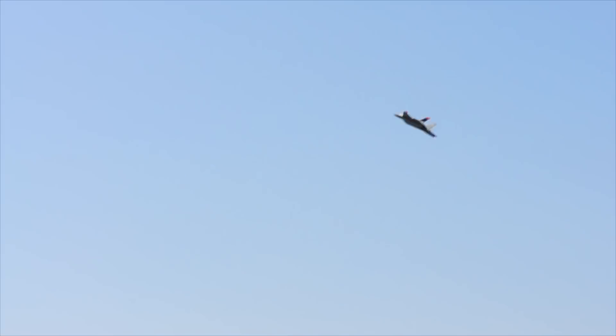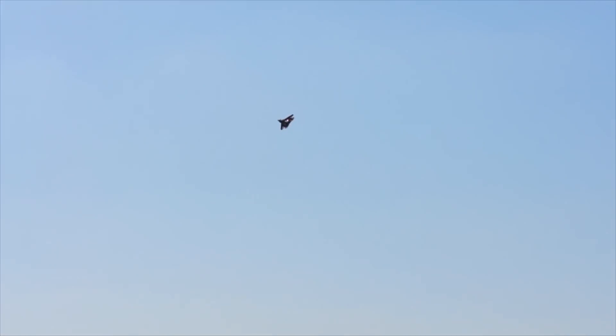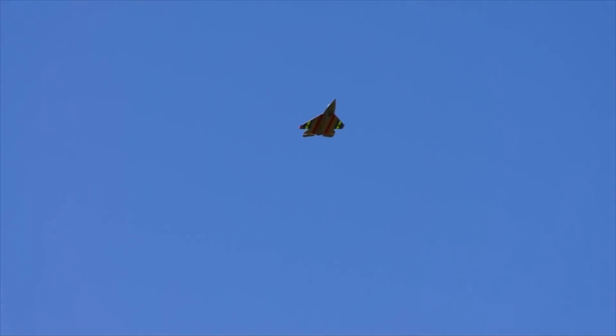Sounds cool, especially for a little 50 millimeter. So this is coming into the wind — the gusts are supposed to be around 8 to 12 miles an hour today out here. It's not a speed demon but at least it's flying. That's a little over half throttle there just to keep it in the air. Let me get it down.